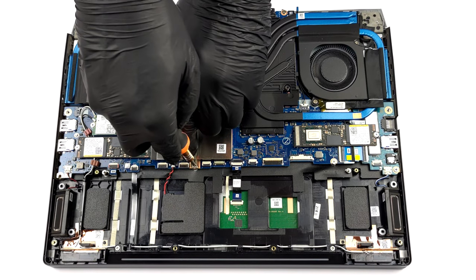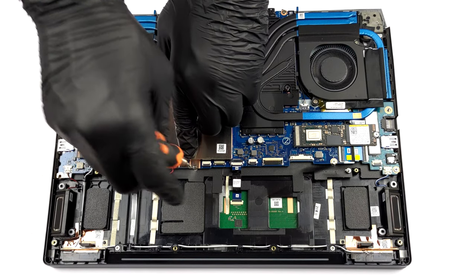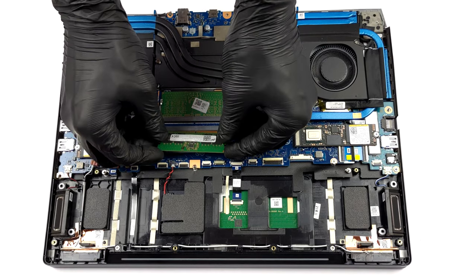To access the memory, you have to take out the metal bracket. It is held in place by one Phillips-head screw and a couple of clips. Once you remove it, you will have access to two RAM SODIMM slots, which work with DDR5 modules.